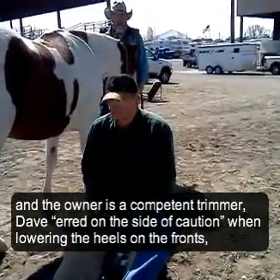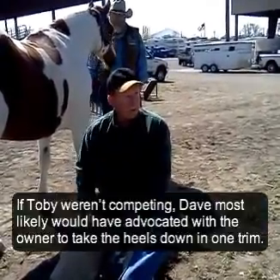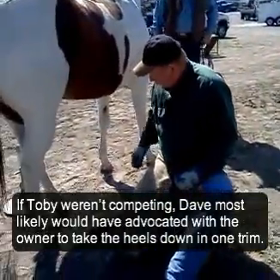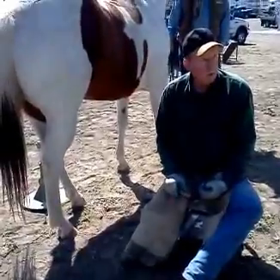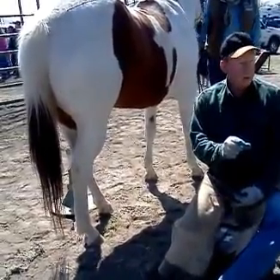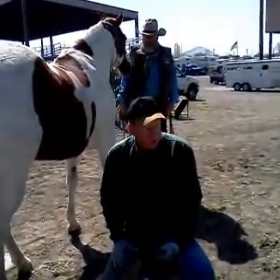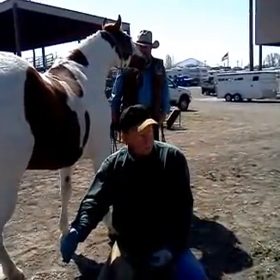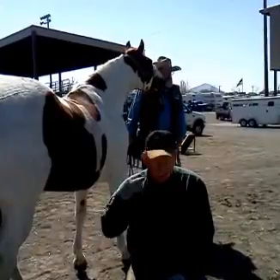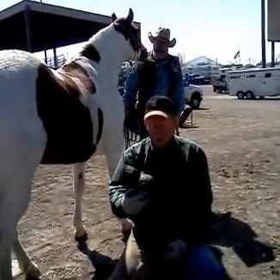They've got about the right toe length on the hinds — I just backed them up a bit. The hinds don't need to come down, it's the fronts that need to come down. His fronts are way forward. But we've moved his heels back already as far as we can for now. I've got his pressure right up the center of his leg, which is where you want it — not in front of the leg, where most of them end up, because then you've overloaded the whole extensor process, his shoulders, neck, clear up to his cervical spine.